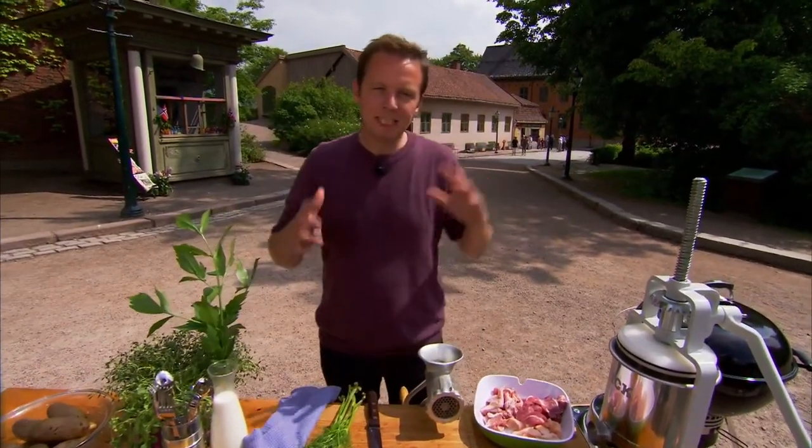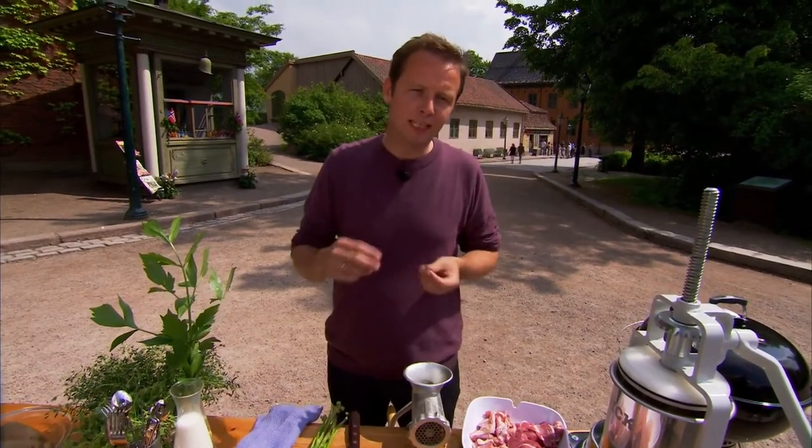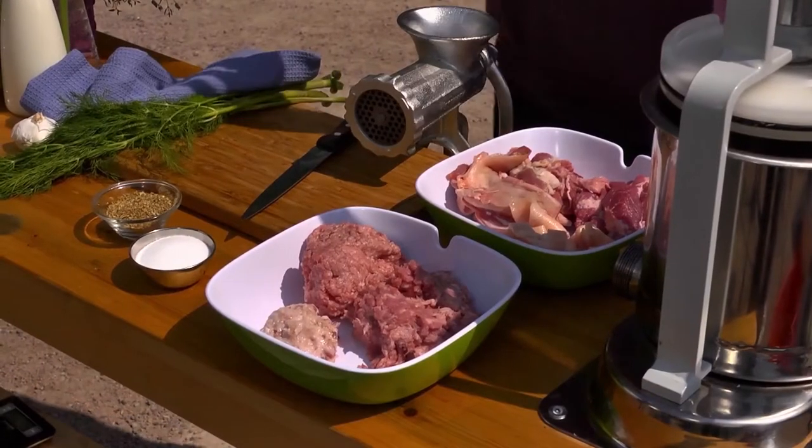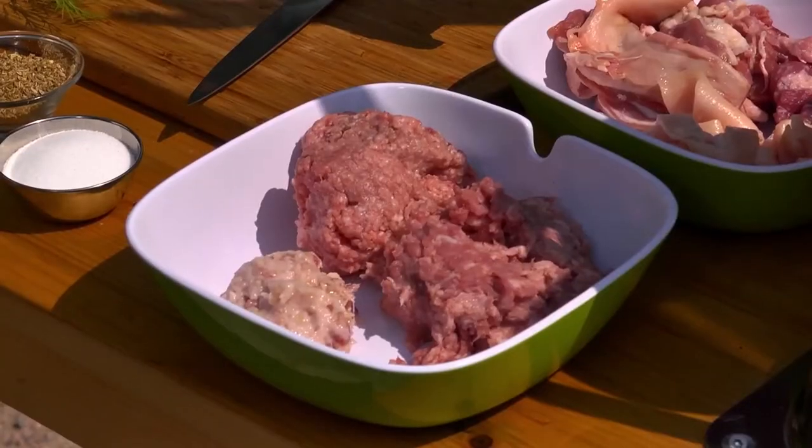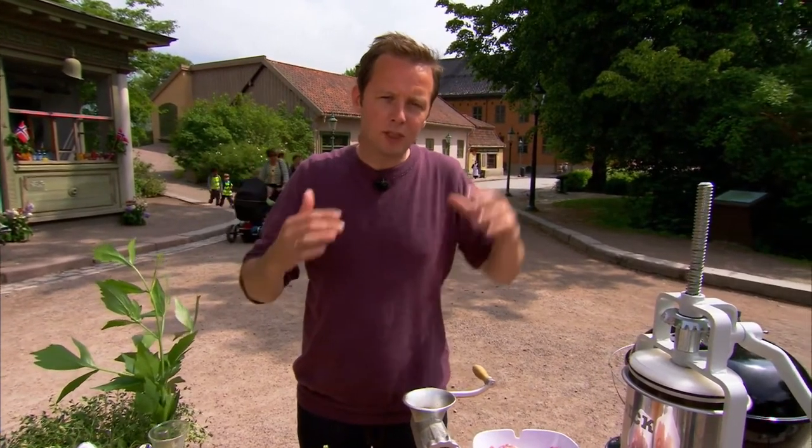Sausage making, it seems, is an almost forgotten craft, at least when it comes to home production. But I'm doing my best to keep tradition alive. Today, I'm going to make three very different sausages with very different temperaments. The thing to remember when you're making sausages is find your percentage of fat and of salt and stick to it. I've decided that all sausages I'm making should contain about 20% fat — much more than that and they will be too greasy, much less and they will have a tendency to become dry. And I've also decided that they should contain about 1.5% salt.